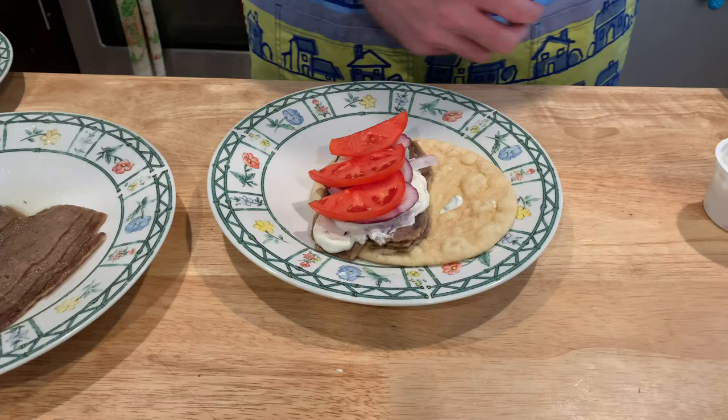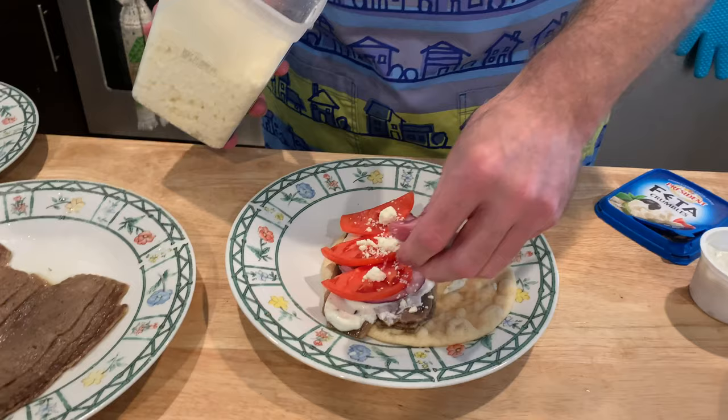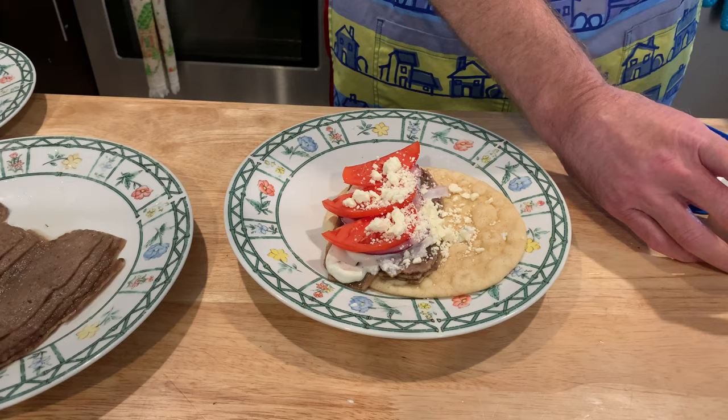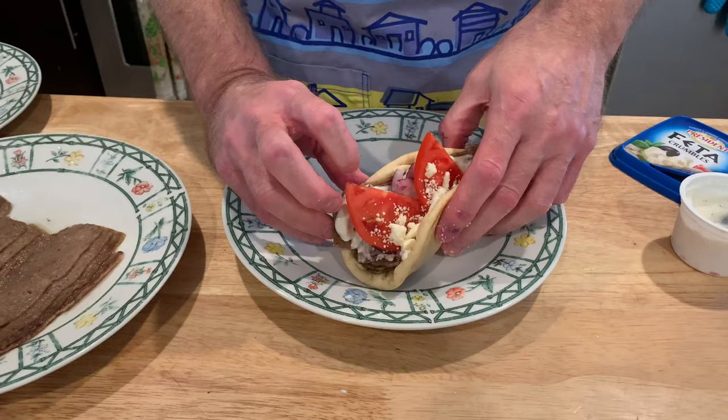Our favorite restaurant here adds feta, so we're going to get some feta out of the fridge and sprinkle a little on there — it gives it that little tang. It would probably be better on the sauce side, but that's okay. Then our tomatoes, and just a schmear of sauce on the other side. Fold that baby up!